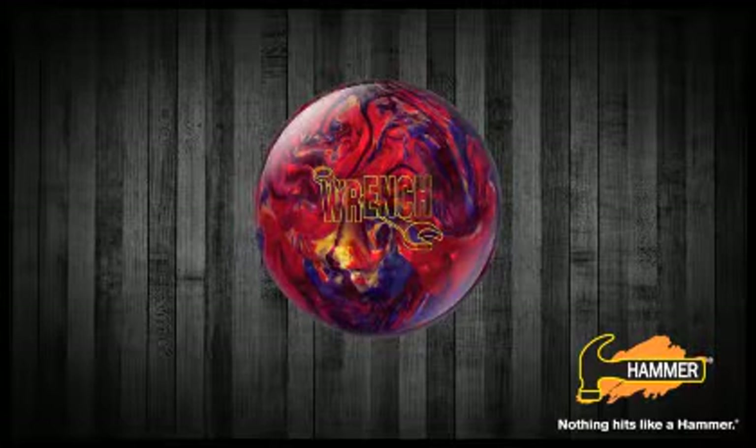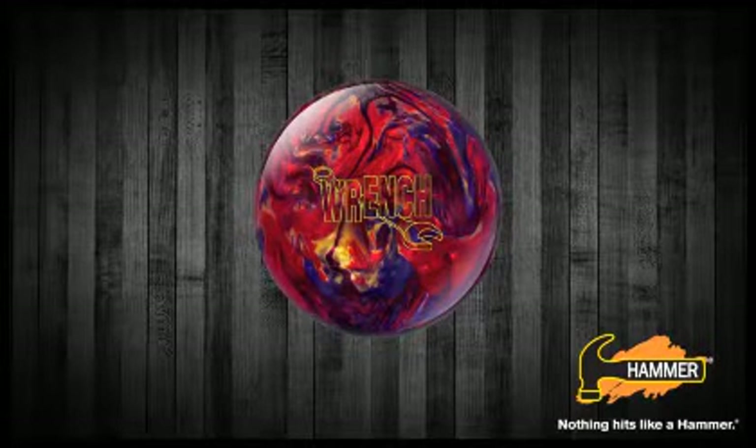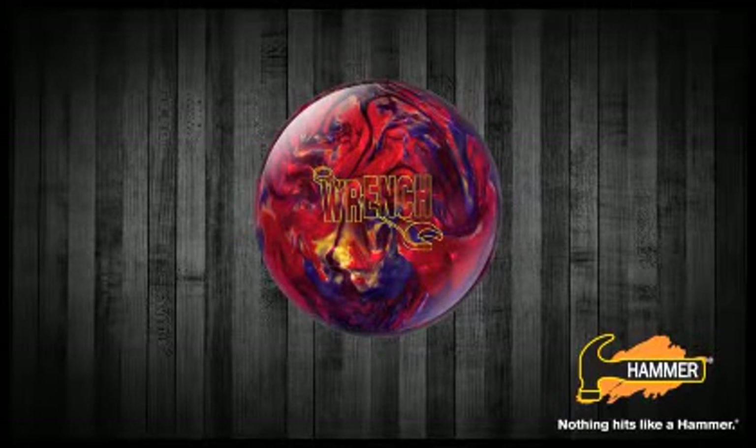Hammer Bowling presents the latest addition in our upper mid performance line, the Hammer Wrench. I'm Jeff Usry, the Hammer brand manager.